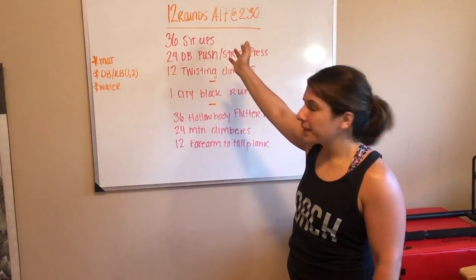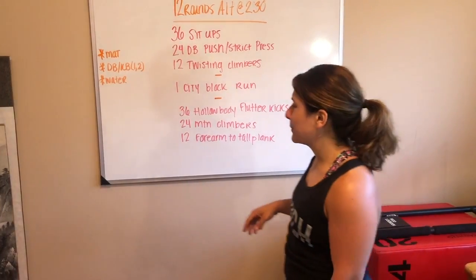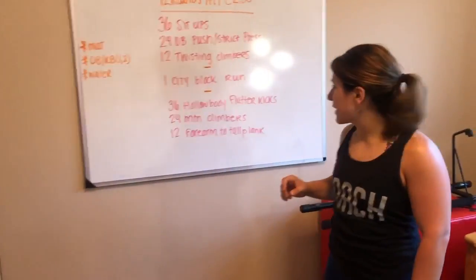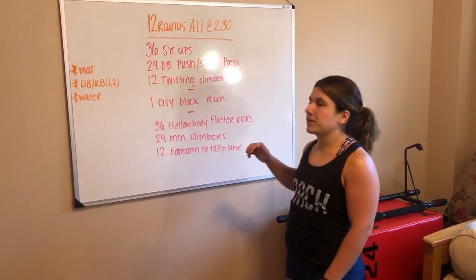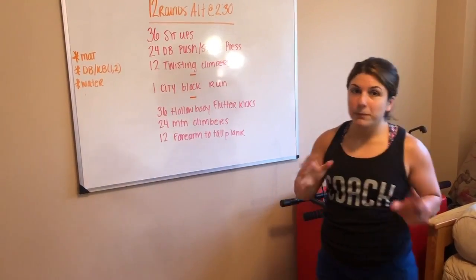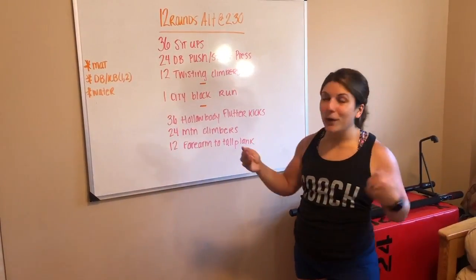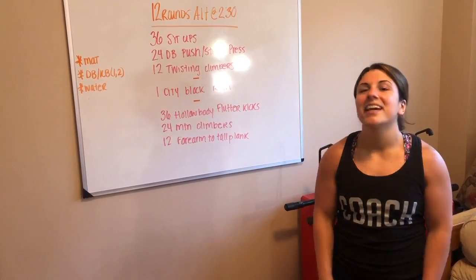You'll be resting the remainder of that time. Then the next round, you'll be doing one lap around the block — your coach there will be able to let you know what that distance is — resting the remainder of that 2:30. Then this last piece: 36 hollow body flutter kicks, 24 mountain climbers, 12 forearm to tall plank, and again, resting the remainder of the time. In the early rounds, you may be looking at 60 to 90 seconds of rest if you're moving fast. That's okay — it will catch up to you, and that long amount of rest will slowly potentially dwindle, or you're going to need the rest. So enjoy it, especially in those early rounds.